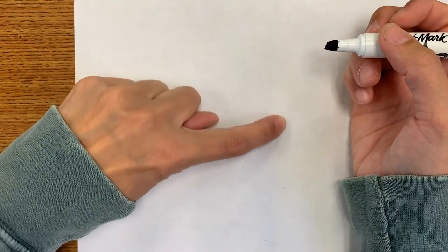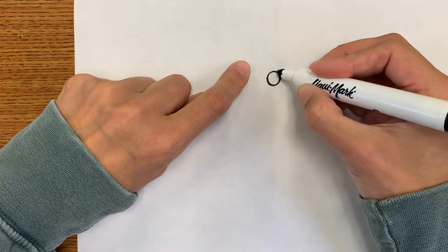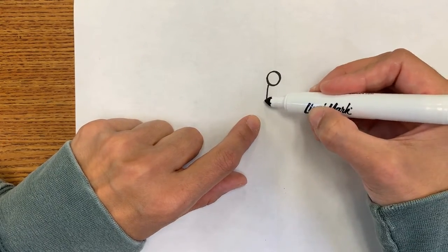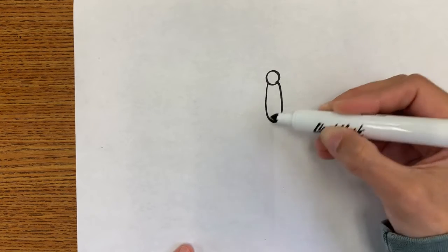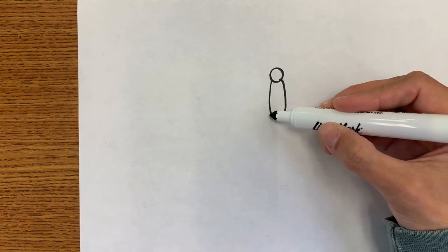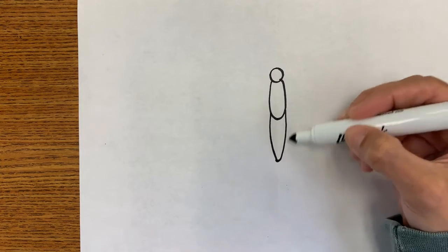We're going to start by making a circle. I'm going to draw it not in the middle but right here because it's going to represent the butterfly's head. Then we're going to create its abdomen — it looks like a bubble or an eye. From that, create another body length. It kind of looks like a dragonfly at first. This is going to be the rest of its body.